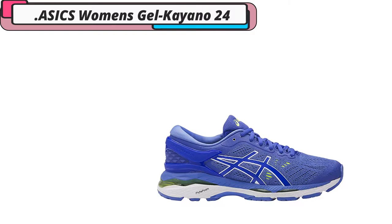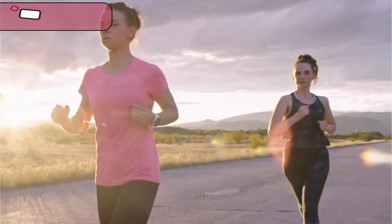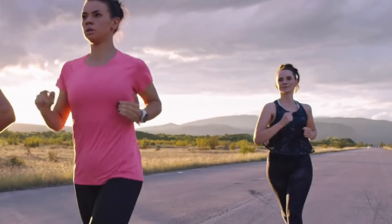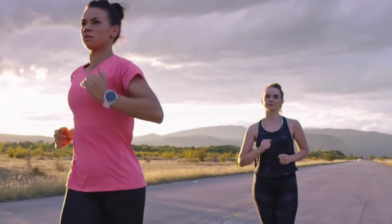Thanks to the rearfoot and forefoot GEL cushioning systems which alleviate the shock and absorb the impact, this is a stability shoe which gives you great structural support. On the bottom of this shoe, there is an integrated guidance line which uses technology to enhance gait efficiency and midfoot structural integrity.